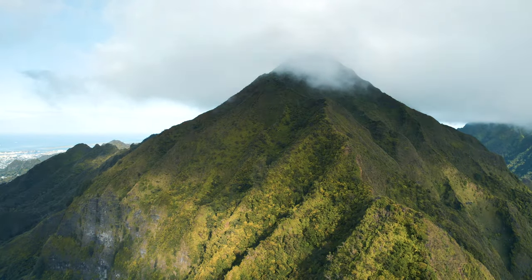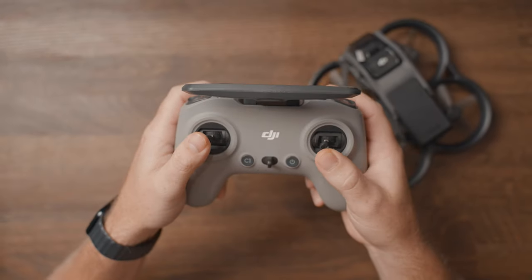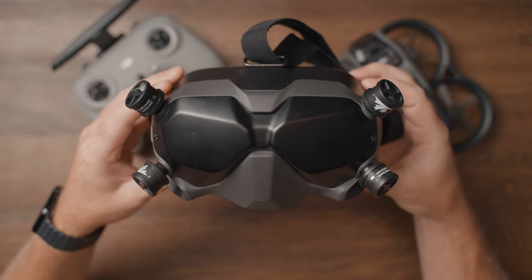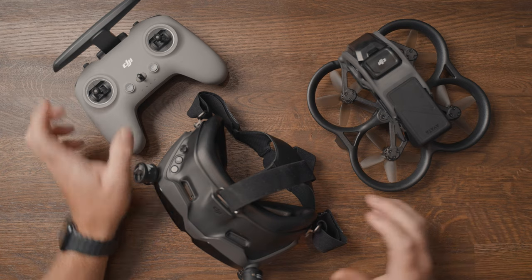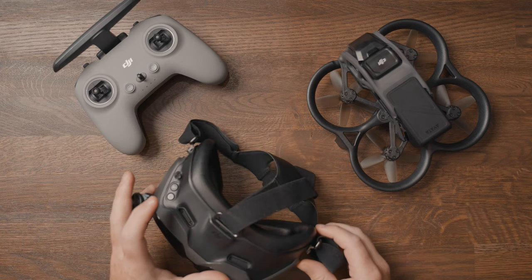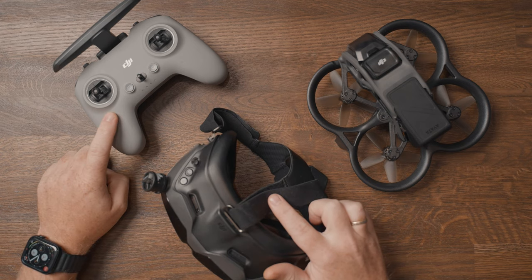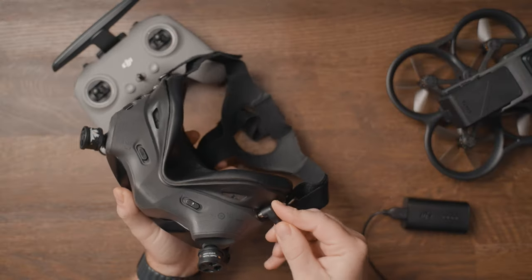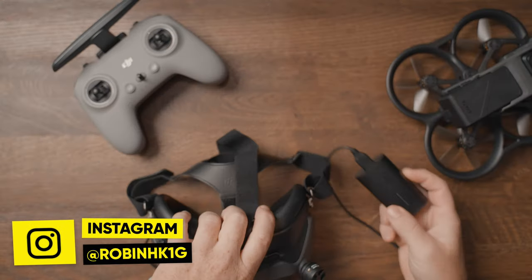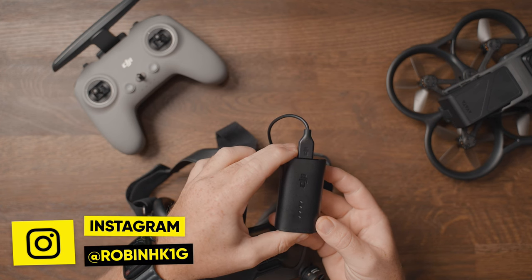If you're as excited as I was when I first got my hands on the Avata to fly in manual mode with the DJI FPV controller and test the range with the Goggles V2 — whether you already have the FPV controller or placed an additional order along with the Avata — you might experience some linking issues with the FPV controller and the Goggles V2 when trying to link them to the Avata.